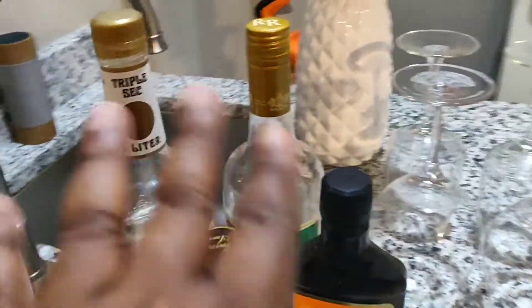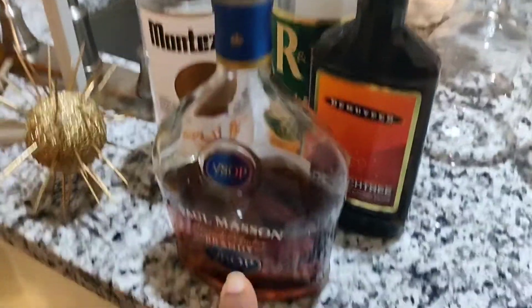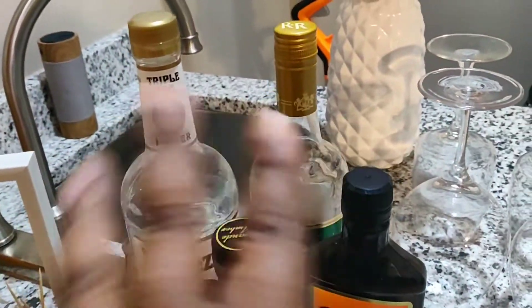That's my wine o'clock sign. Coming over here in this area, this is the station where I have all the alcoholic beverages. I just decided to add four of them here, and if anyone wants any of these, they can just grab it, open it up, and pour it in a cup.